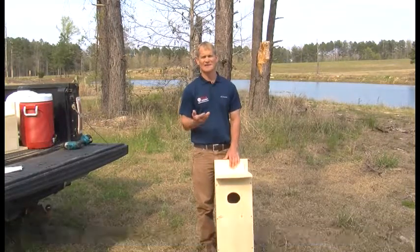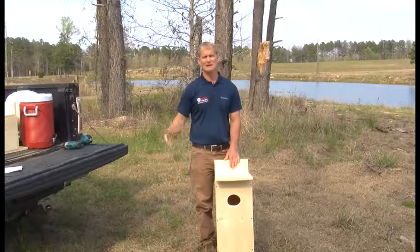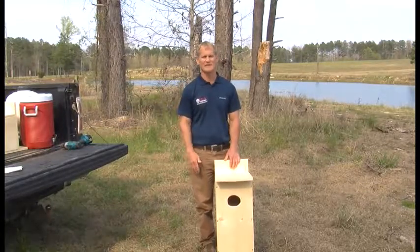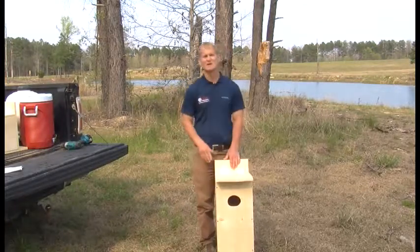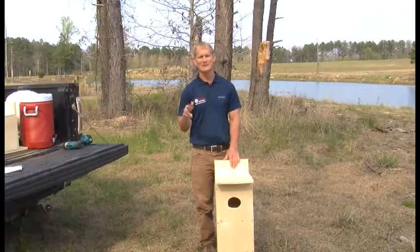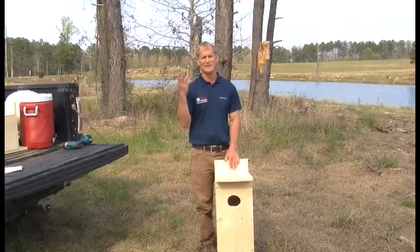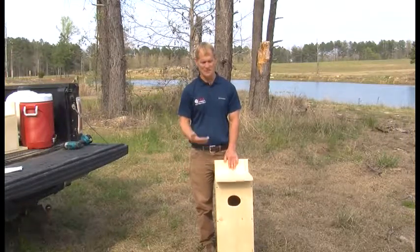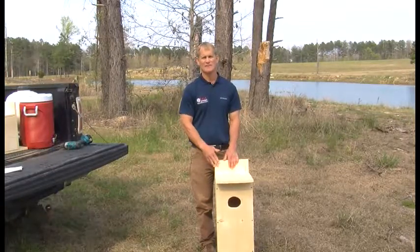You should clean these boxes out annually. From February to June is when the females are going to be using them, so mid-summer is a good time to come back and clean the shavings out and whatever else might be in there. When you come in to clean one of these out — which should be fairly easy by popping a few screws off — as always when you're around a pond, be wary of wasps. Wasps would definitely love to go into these boxes once the wood ducks vacate them mid-summer.